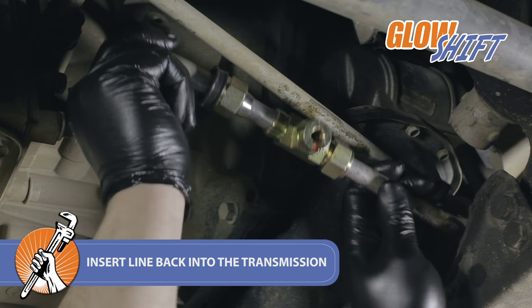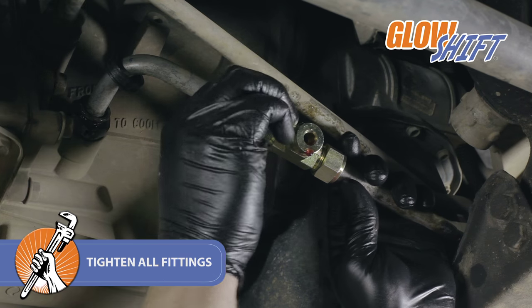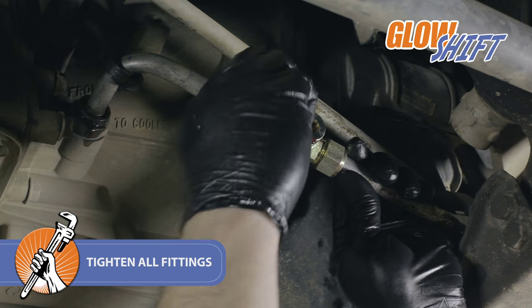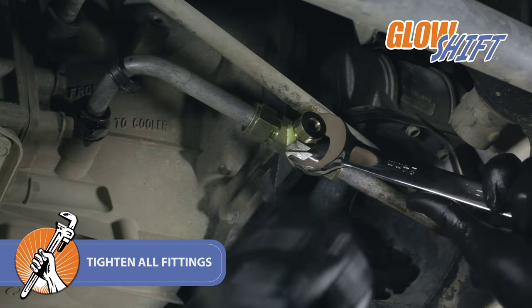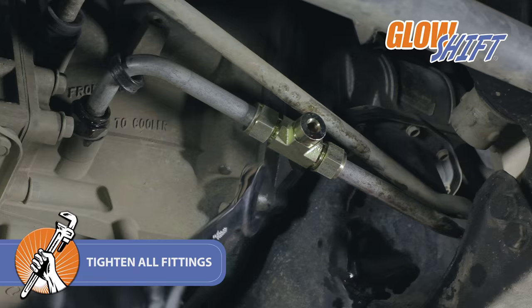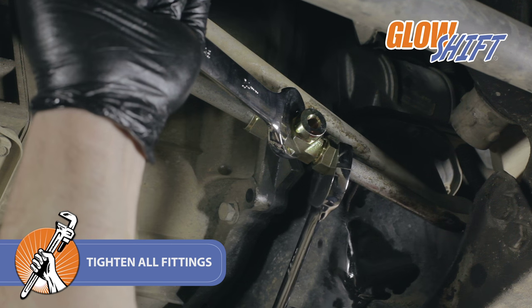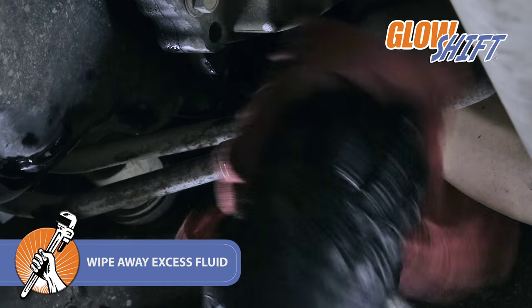Then, insert the line back into the transmission. Tighten all the fittings using the 24 and 26 mm wrenches. Wipe away any fluid that leaked onto the line.